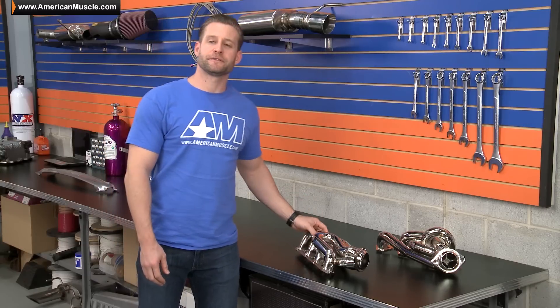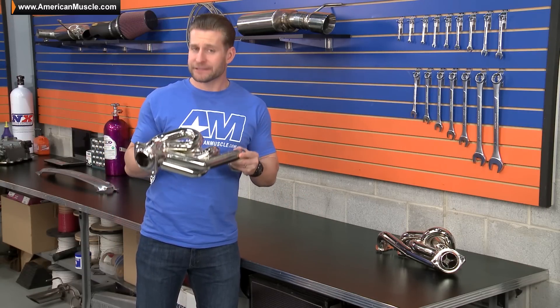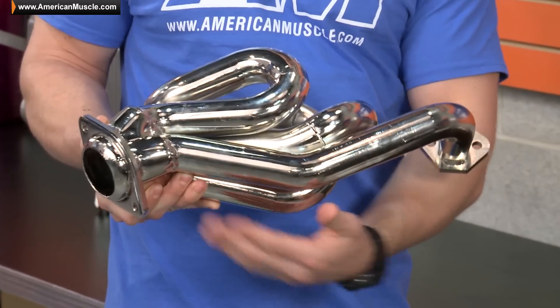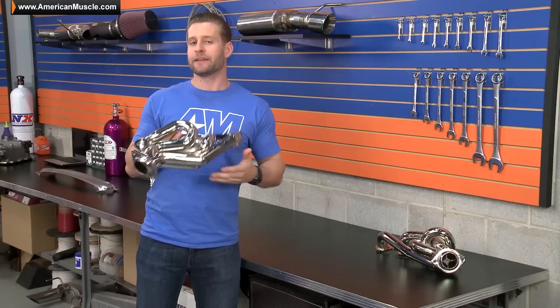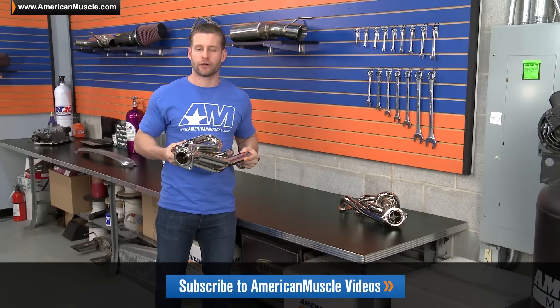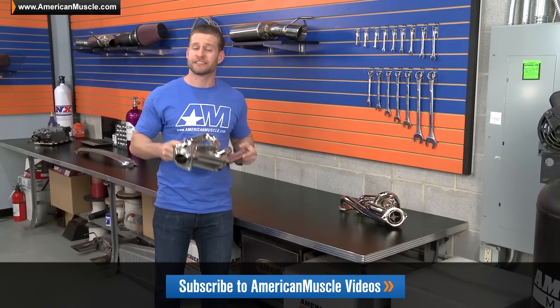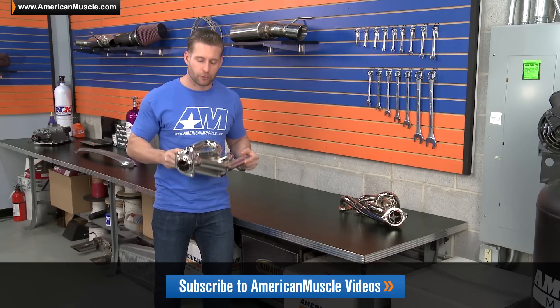These particular headers feature what BBK refers to as their tuned length or equal length runner design, which features slightly longer primaries or runners, and that's going to give you a little bit more power and torque according to BBK. You can also expect a change to your exhaust note — basically a little louder, maybe a little bit more aggressive, as some of our customers have pointed out in the customer review section.